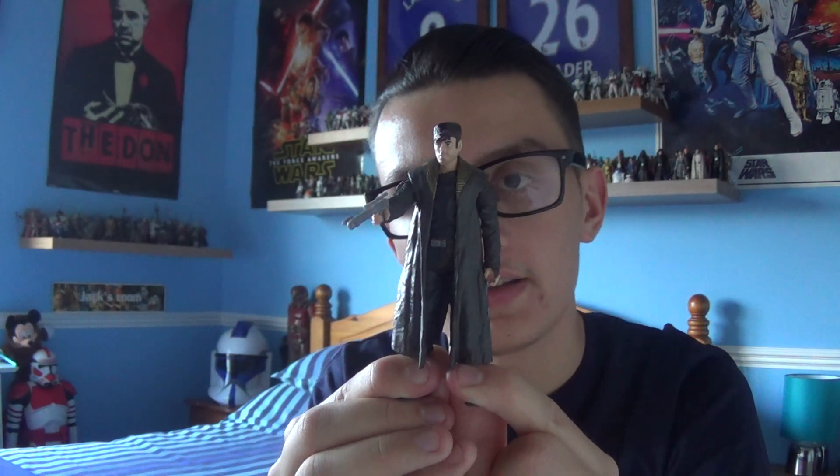That's DJ from Kanto Bight. I hope you've enjoyed this review, and I'll be back with many more Star Wars reviews very soon. If you want to see more of me, be sure to follow me on Facebook, Instagram, and Twitter. I will see you very, very soon. Until next time, thank you very much for watching. Have a nice day. May the Force be with you.